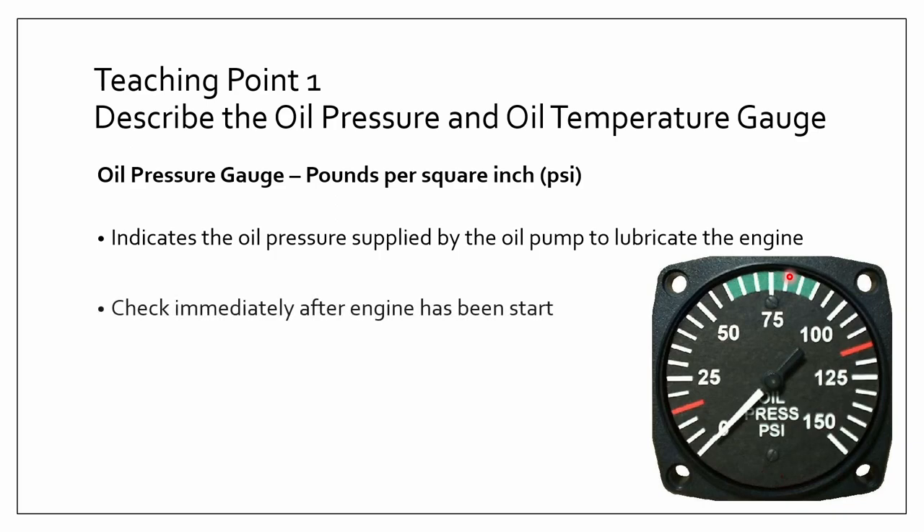You should check the oil pressure gauge immediately after the engine has been started. There are a few different things the oil pressure gauge could tell you. The reading should adjust to the oil warming when you start the engine, and this could take up to 15 minutes for it to get to the green area, which is the normal operation range.